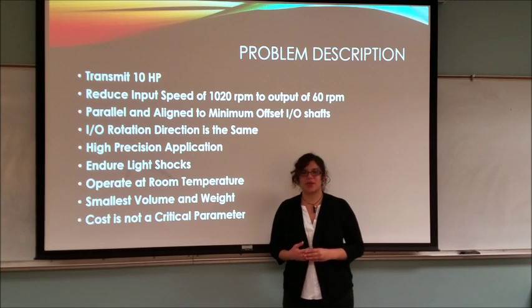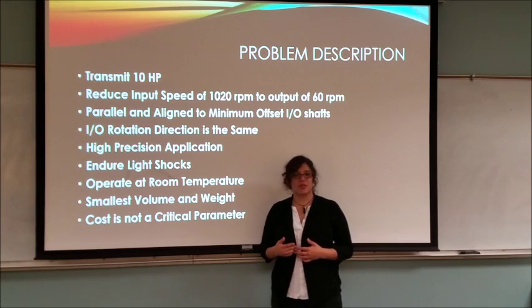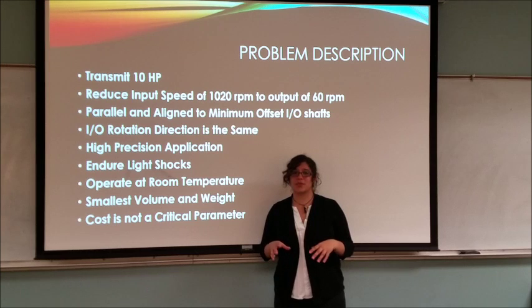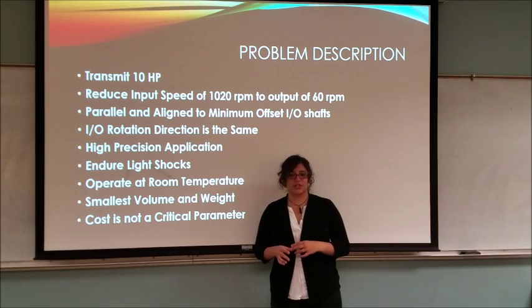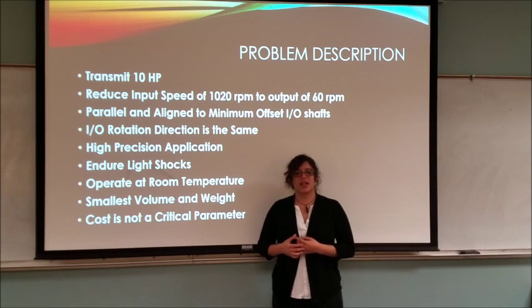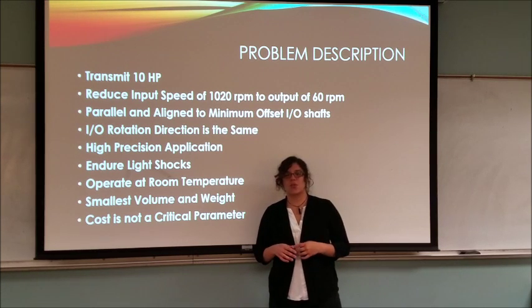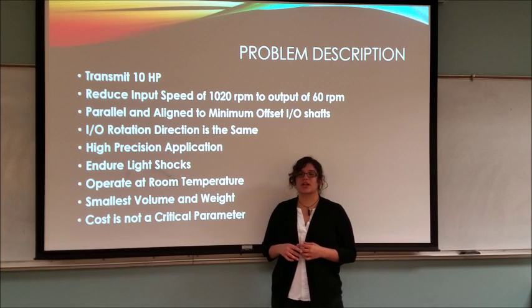For our project, we were given the design parameters to design a gearbox that could transmit 10 horsepower while reducing the speed from 10,020 RPMs to 60. The input and output shafts had to be parallel and aligned to a minimum offset, and they also had to rotate in the same direction. We had to design a gearbox for a high precision application that could endure light shocks and operate at room temperature. This had to be done while keeping the gearbox to the lowest weight and volume. However, cost was not a critical parameter.